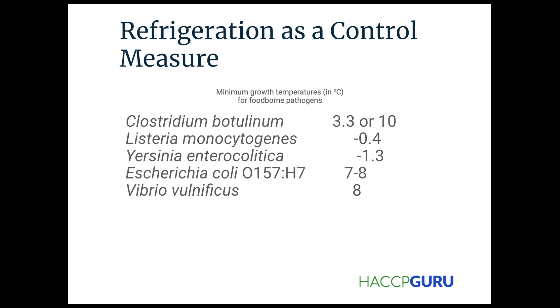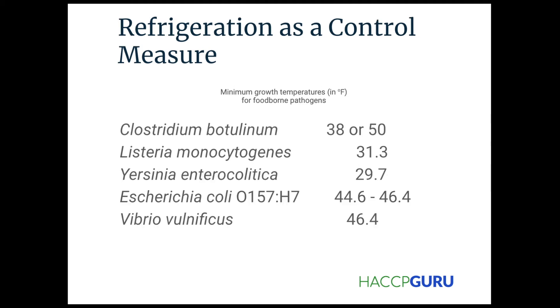Refrigeration as a control measure — this shows the minimum growth temperatures for foodborne pathogens. I won't go into too much detail with these; you're not going to remember this stuff anyway, but just know that this kind of information exists and is what we look for when performing our hazard analysis in preparation for developing a hazard plan.